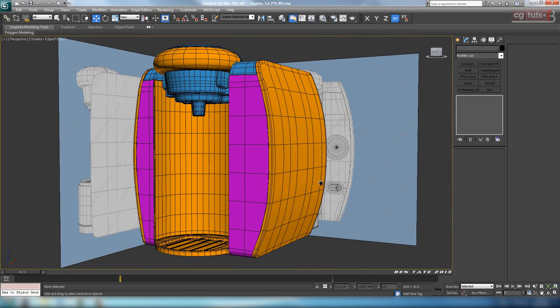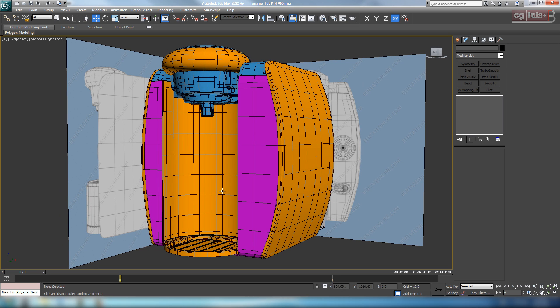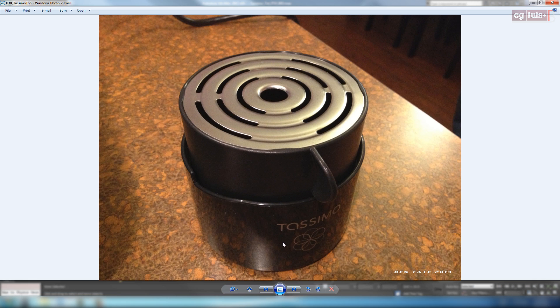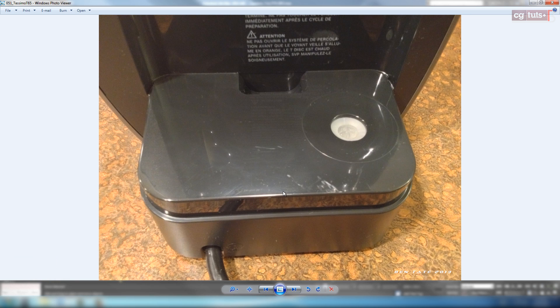Let's call this done for part four. In the next section, we'll start getting to that cup stand — looking at the reference, it's pretty simple and should be quick to model out. We won't do the threads on the inside since we're not going to see them — just the basic shape. Then we can start on the back of the tank, which is a little bit more complicated: it has cuts, an extruded shelf that comes out of the back for the tank to sit on, and that needs to be cut into the body — which will be a bit difficult.